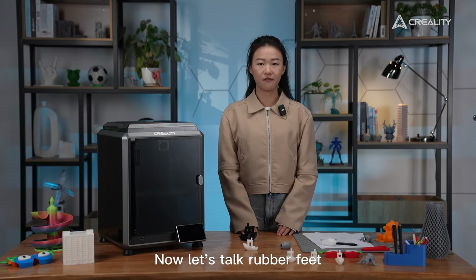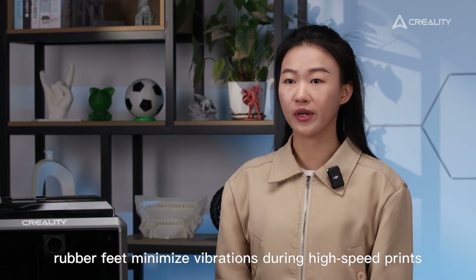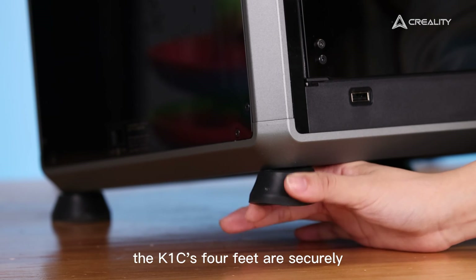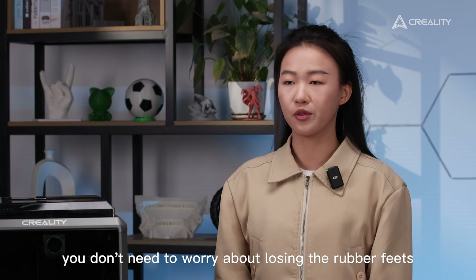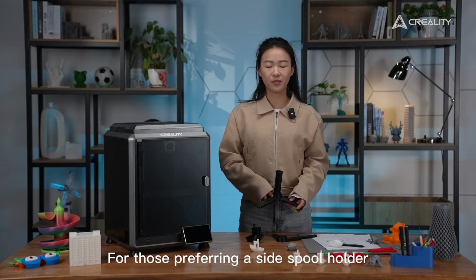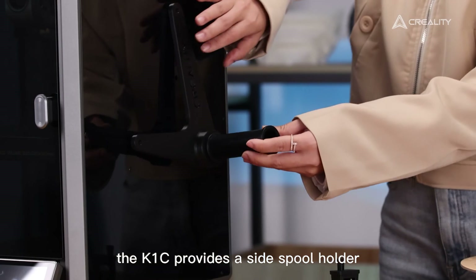Now let's talk rubber feet. The integrated rubber feet minimize vibration during high-speed prints, offering stability. The K1C's four feet are securely attached to the machine, so you don't need to worry about losing them.